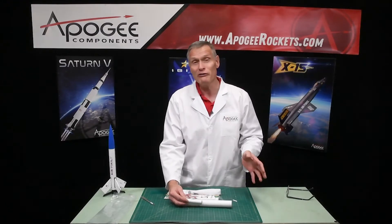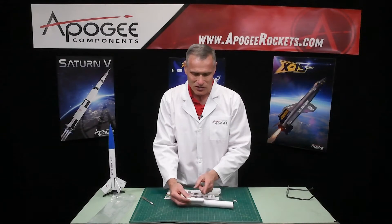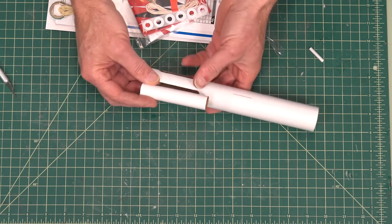How do we know that happens? Well, because our very first one, that's what happened — we forgot to seal off those slots. So when you get this kit, there's going to be a centering ring that goes right here to make sure that the ejection charge doesn't go backwards out the rocket.